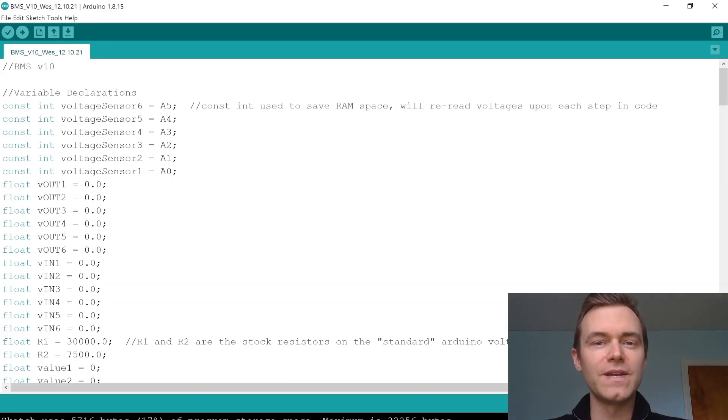In this video we'll cover the coding implementation for the BMS and I'll try to go line by line and explain generally how the code works here.